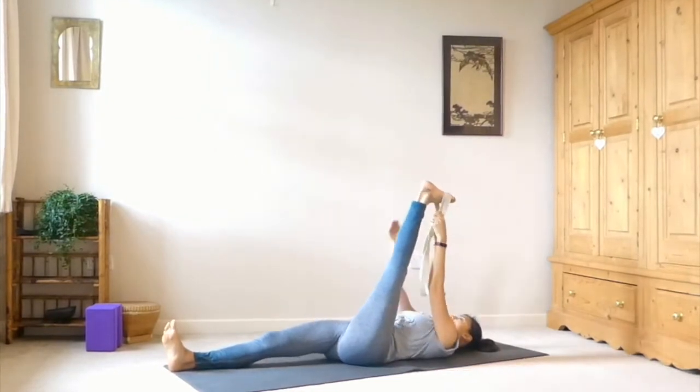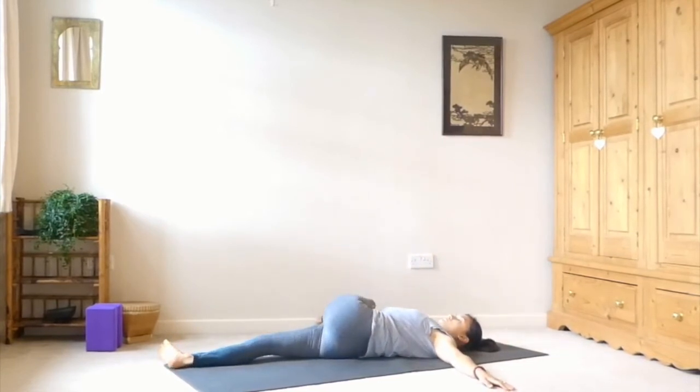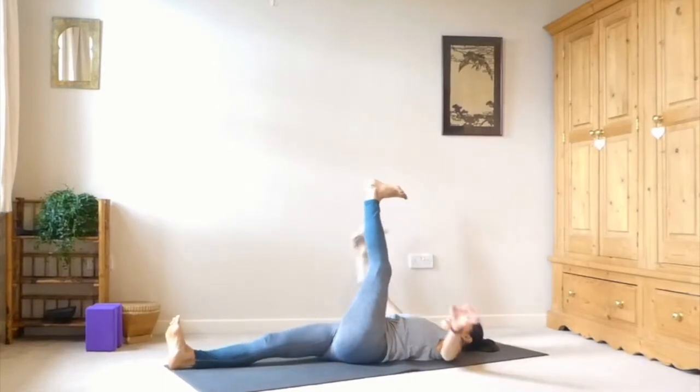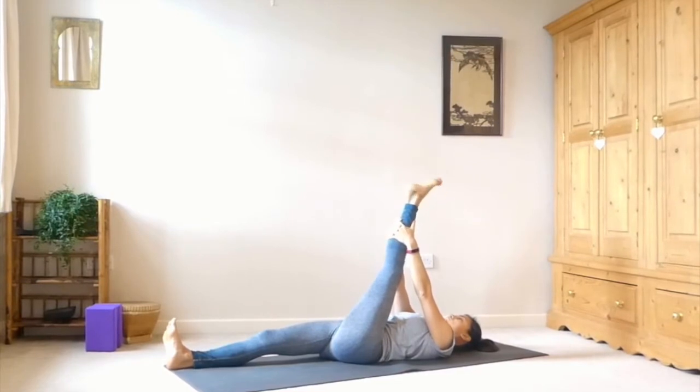Bring the leg back up through centre and switch hands, grabbing both straps in your right hand. Left arm comes out to the side on the ground. Then take that left leg over to the right, rolling onto your right hip — try to keep both shoulders making contact with the mat. Breathe into the intensity. Release and bring the leg back up. Drop the strap and clasp the hands behind the thigh, the calf, or the ankle. Point and flex through that foot.